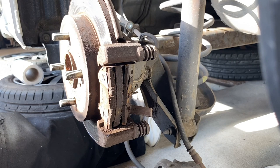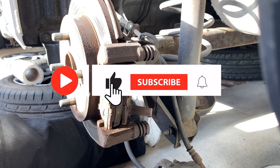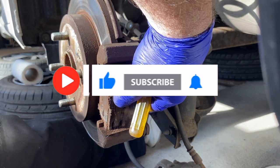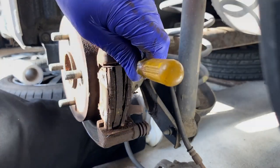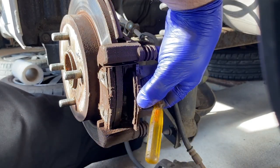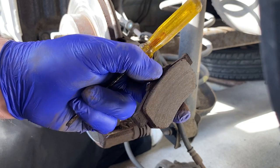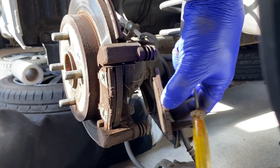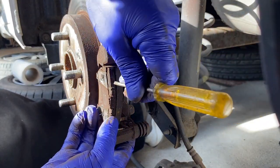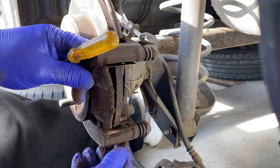The caliper has swung down out of the way, and this now exposes the two pads — the inner and the outer pad. You can see there the inner pad; we'll prise it off. The inner pad has got that big tang on it. They're quite nicely worn these — they were advised on the MOT for the father-in-law's car. The inner has got that big tab on it, and the outer pad has not got a tab on it. Just prise them out from the track.